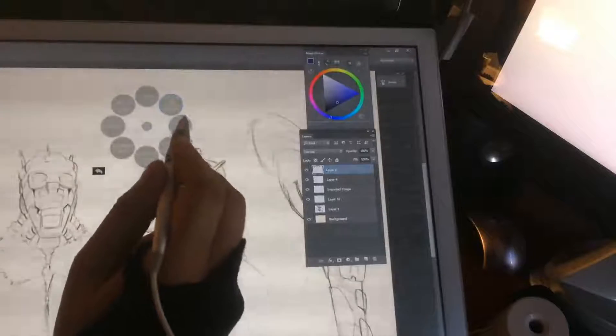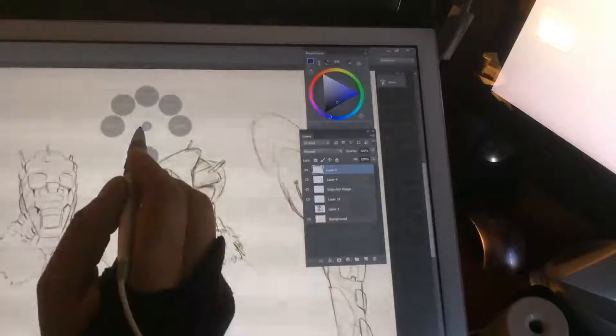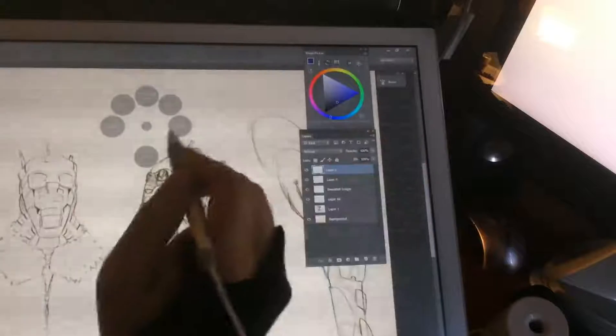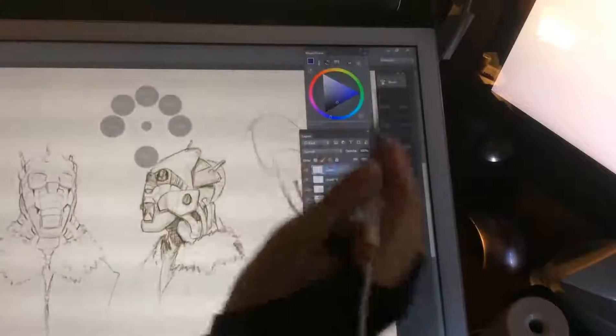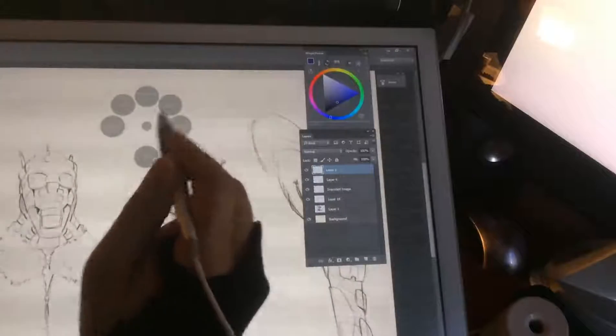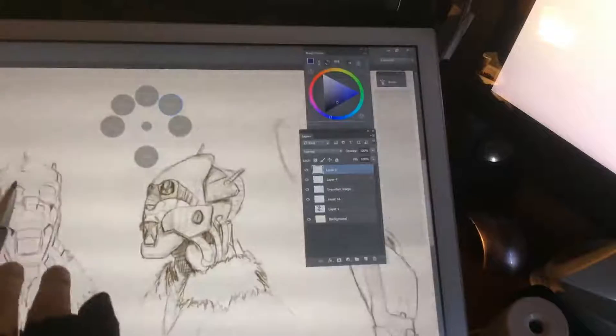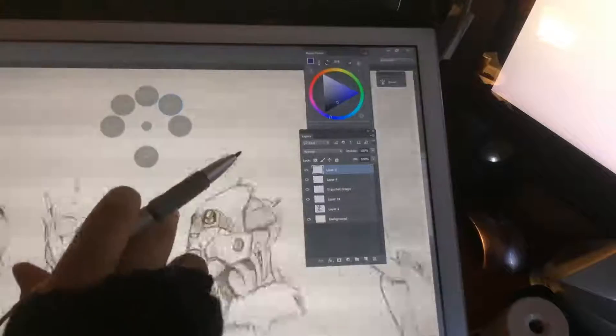I normally use three submenus: select, transform, and edit. The image submenu has curves, levels, hue/saturation, and color balance. This radial menu and toolbar combined can give me almost all the commands I need to work in Photoshop without a keyboard. You can zoom, scroll, rotate with the pen.